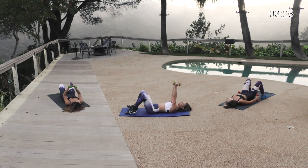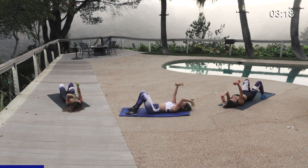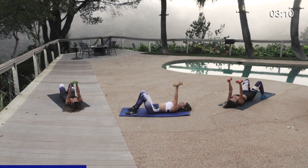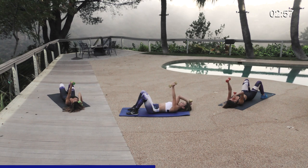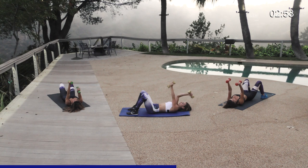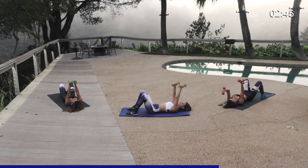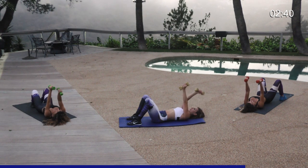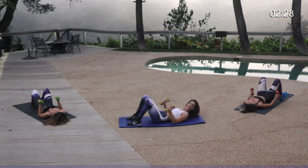Next we're going right into alternating skull crushers. Keep your weights together but do one at a time — come down to the skull, bring it up. This works your triceps but you're also activating your core, belly button to spine. Try to keep the elbow at 90 degrees. It's actually more difficult than doing both arms together. Give me ten, nine, almost there, eight, seven, six, five, four, three, make them good, two, last one. My triceps feel it!